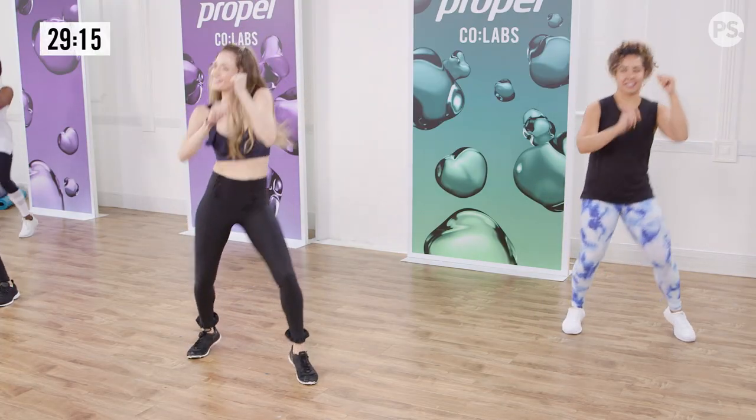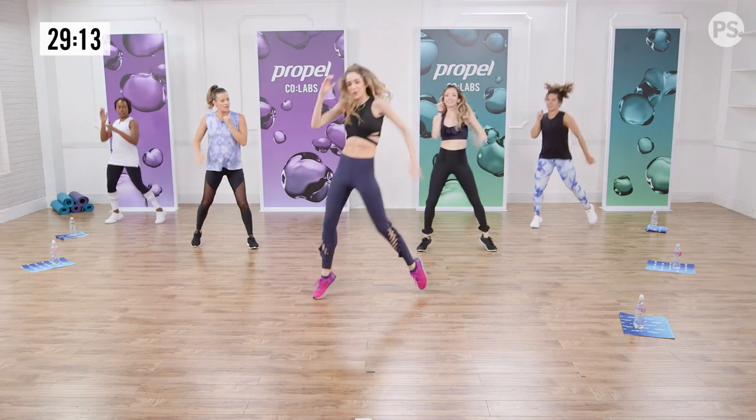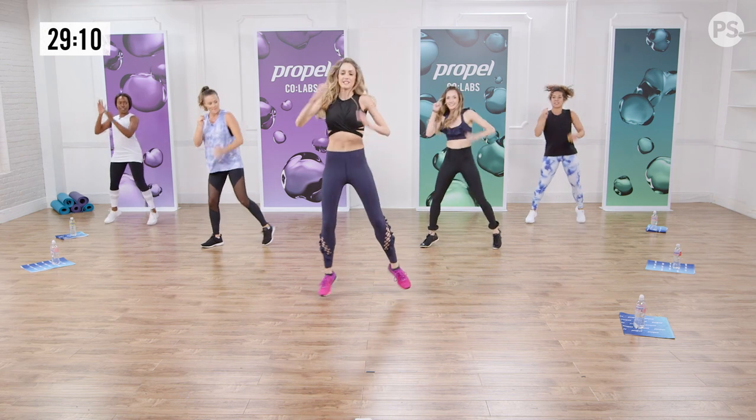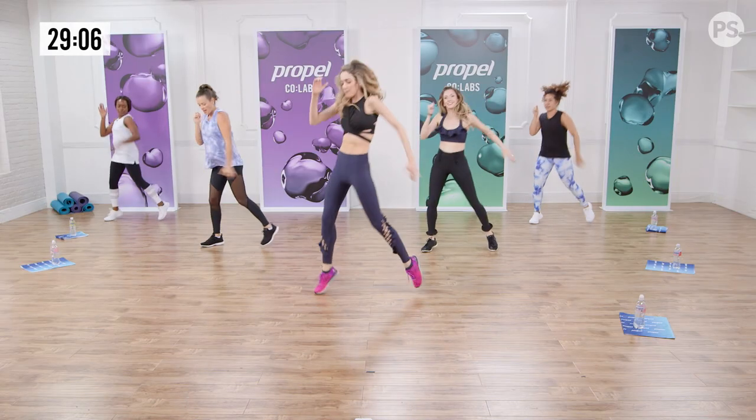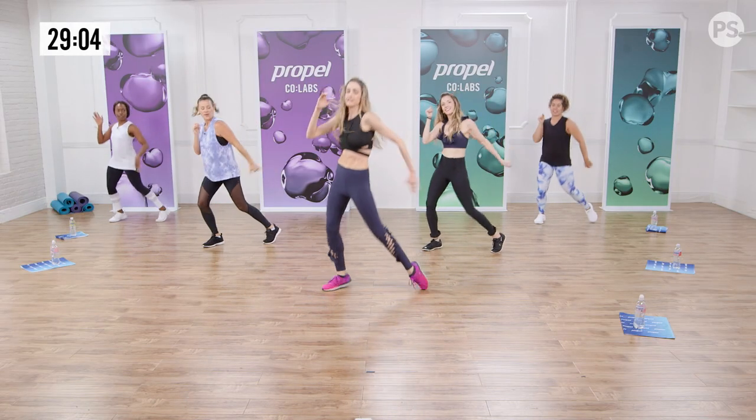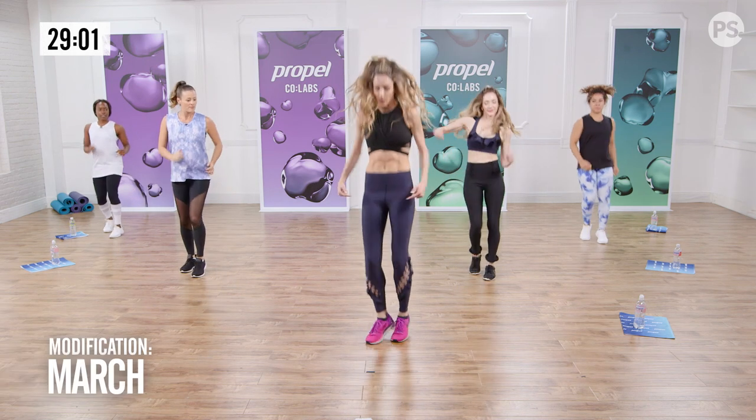Four, three, two, one — with more energy. Throw your arm. Last one. One more. Breathe. We're going to take four hops forward. Here they are: four, three, two, one.